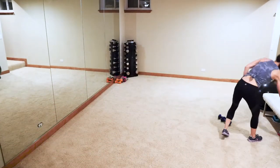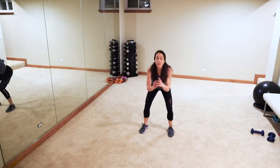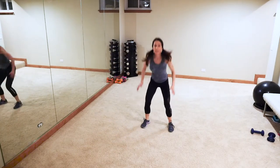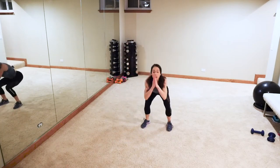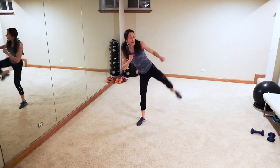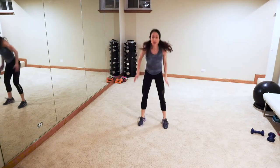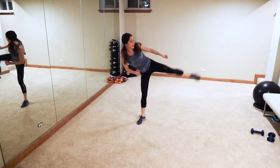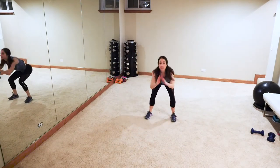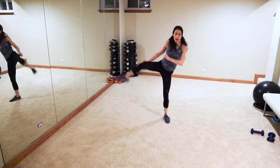Next up — three roundhouse kicks, one, two, three, then you can either jump the squats or do a basic squat. Starting with the right leg — roundhouse, see this is what happens when you don't have time to sit around! Other side, one, two, three — take the jump out if you can't jump. When you don't have time to restart stuff, it's all about doing what you can do. Let's go — one, now speed it up, two, three! I'm adding 30 seconds onto this exercise to make up for my fumbling. One, two, three — keep going guys!